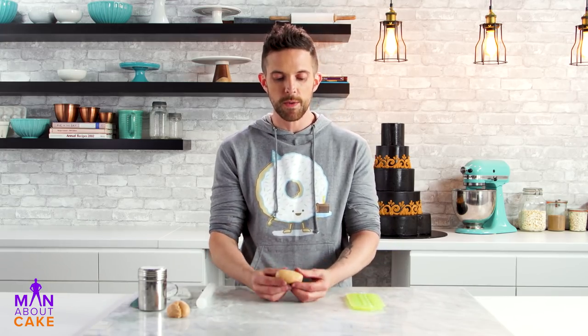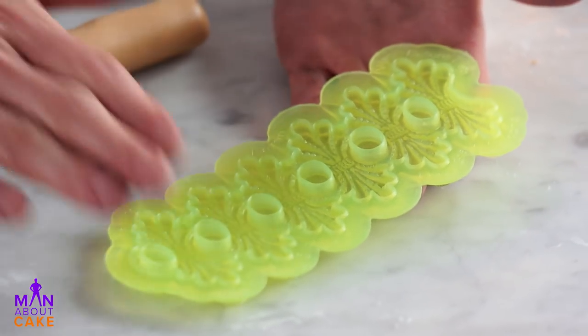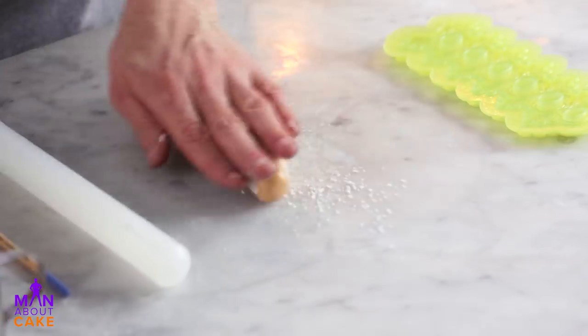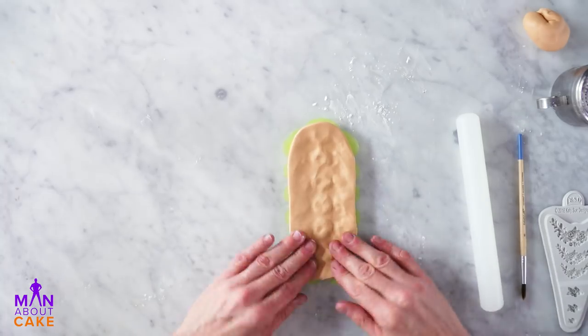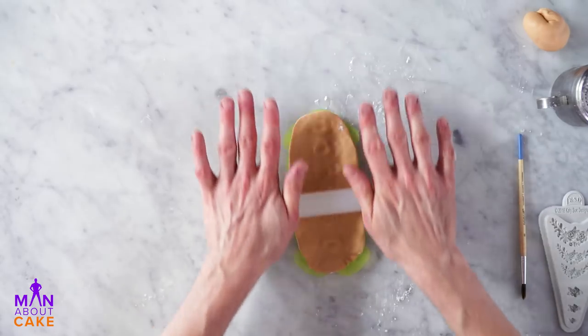Now we're gonna make some molded decorations for the tiers that I didn't pipe on. I'm gonna do this with a little bit of gum paste that's the same gold color — so when we go to paint them, if we miss a spot it's not as easily visible. So this is the mold here — it's a silicone mold. We're basically gonna roll this out and press in, and then use this little sharp edge here to cut the rest of it away, and then we'll pull it out of the mold. This mold is actually clear, so you could turn it around and make sure you don't have any bubbles or have gotten every little bit.